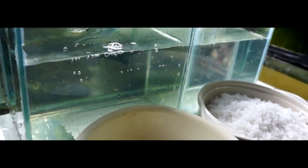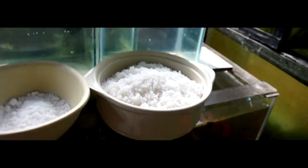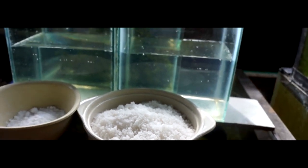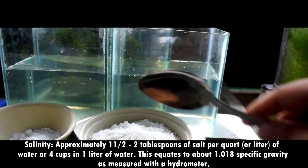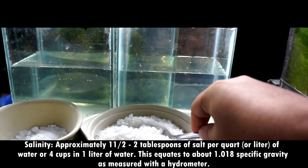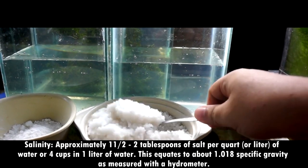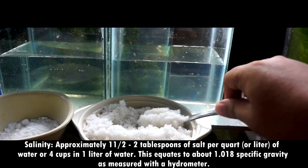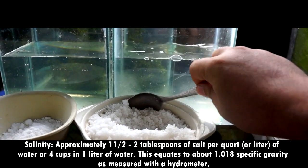We are going to use two small tanks and fill them with water. For salinity, approximately one and a half to two tablespoons of salt per quart or liter of water, or four cups per liter of water. This equates to about 1.018 specific gravity as measured with a hydrometer. Aquarium salt, sea salt, or non-iodized table salt can be used.